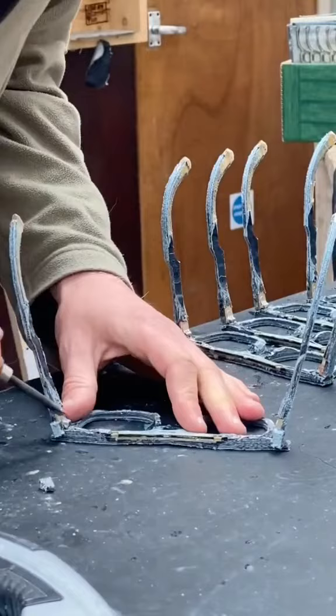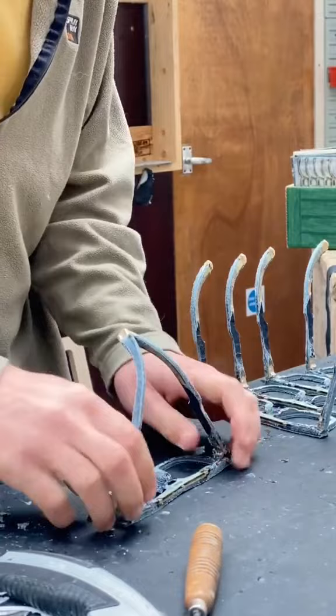Once I've finished assembling the frames, I've got loads of hand finishing to do to bring them to life — I'll show you that another time. Here's a finished pair of sunglasses, made from blue denim, with lots of shiny bits.